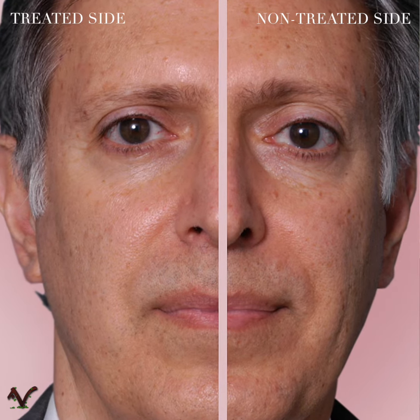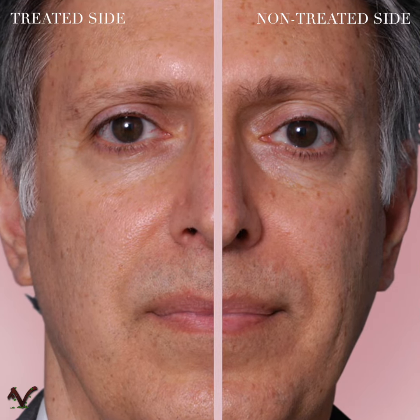The nice thing about it is that it has no downtime. You just do it, it takes about 20 minutes. It improves your skin significantly, and I'm the living proof of that.